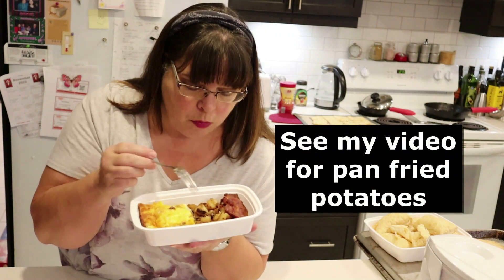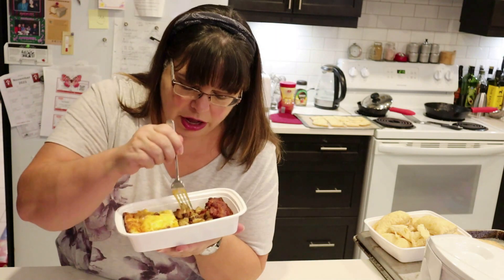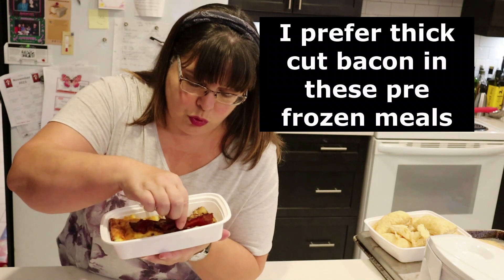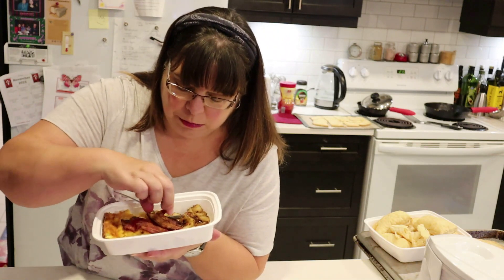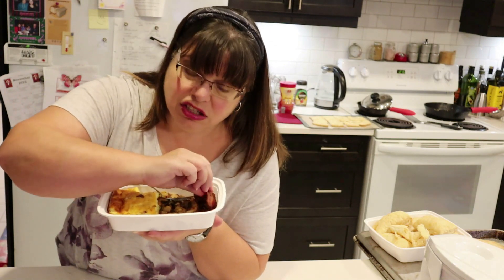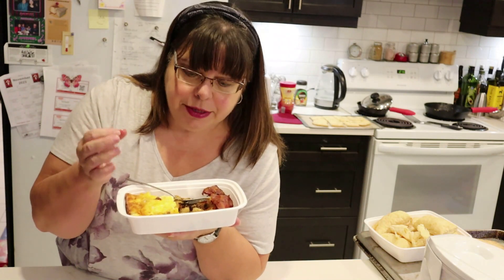Now I'm going to taste the potatoes — these were the pan fried potatoes. They're not wet, they're just heated through. It's not soggy at all. I would put some ketchup on that. And then the bacon — this is thick farmer's bacon. I made it crispy; the fatty part is a little soft, but that's okay. It tastes really good — the crispiness is gone but that's thick bacon and that's why I like it. It's very meaty.